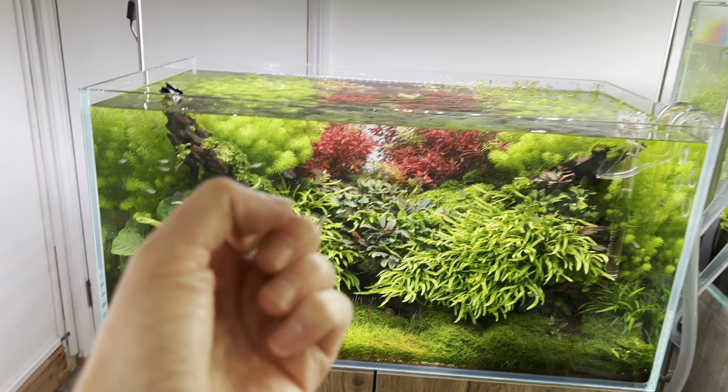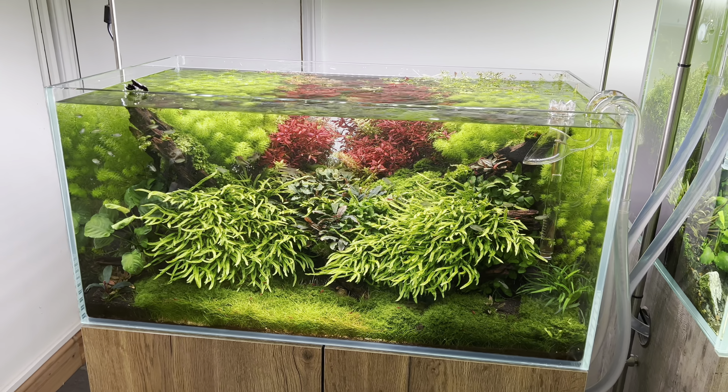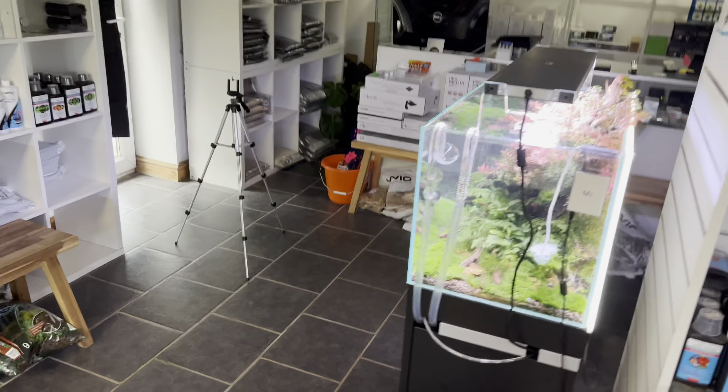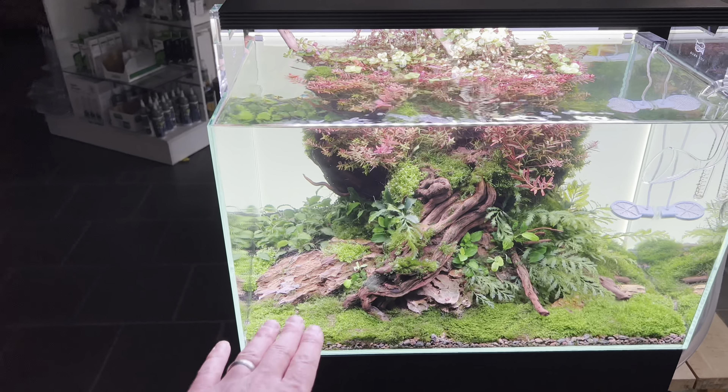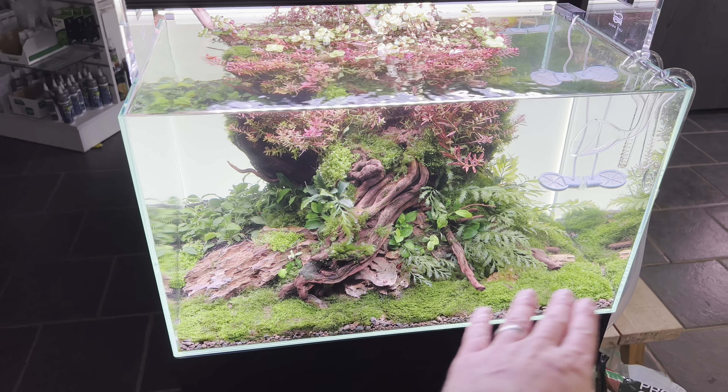The greens are just so vivid, intense, saturated — lovely colour rendition overall. So I know this is a good light and I know it's capable of penetrating the bottom of this tank very well and hopefully matting this Ricardia very tightly.